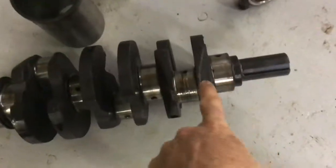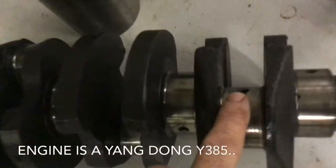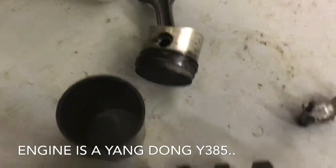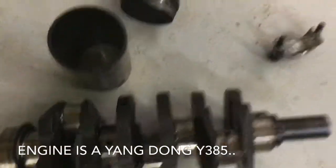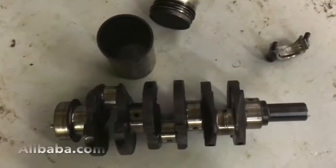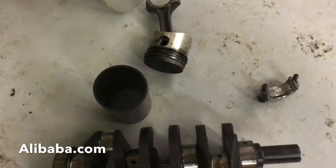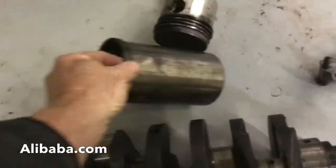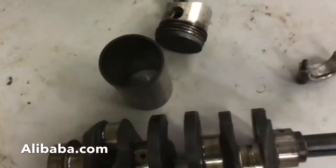He was low on oil, so you can see it took out the number one connecting rod on the number one piston. This is a three-cylinder engine, so we got the whole kit straight from China — new crank, new connecting rods, pistons, and sleeves. The sleeves are a dry sleeve, which means there's no coolant that touches the sleeves.